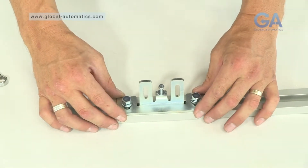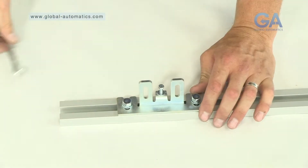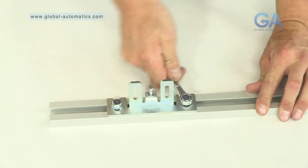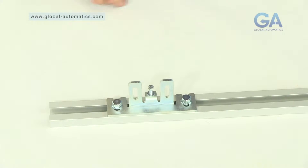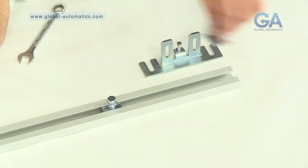Three, tighten the bolts on the mounting plates, initially hand tight and then with a 13mm spanner. Repeat this process for the other side.